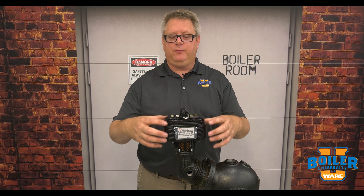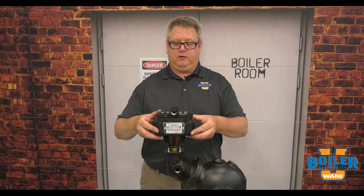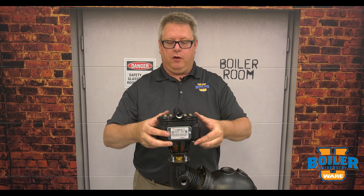On this week's boiler tip we're going to look at the 5M switch for the 93-94 series. The M means manual reset, so we can use this switch anywhere we want the manual reset of the switch to be required if the boiler shuts down on low water.